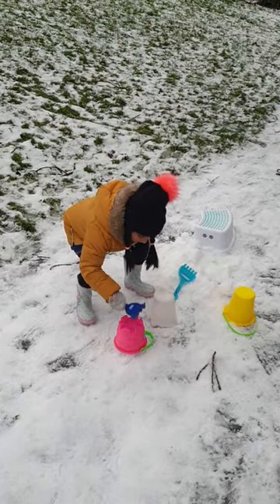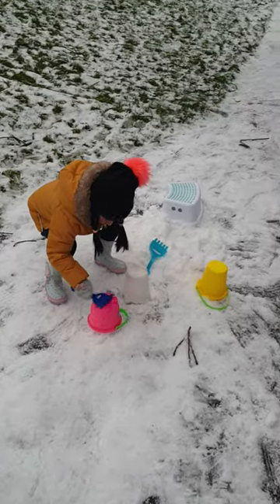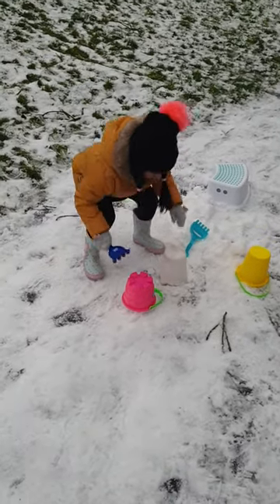I'm just tapping the basket. Okay, tap it. Have you made one snow castle? Yeah. Where is that? Here. Okay.